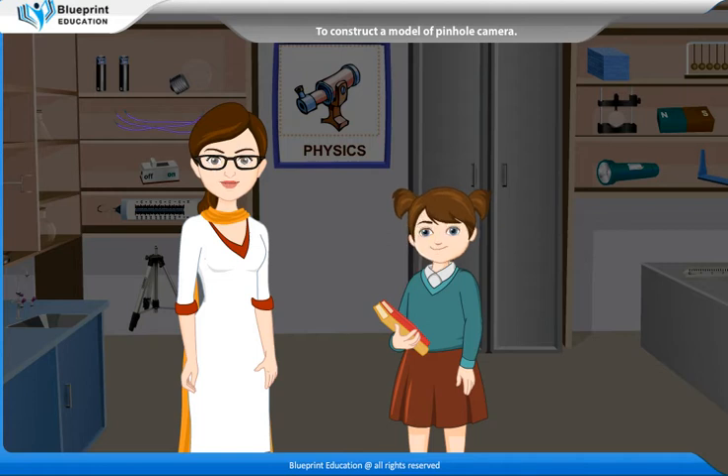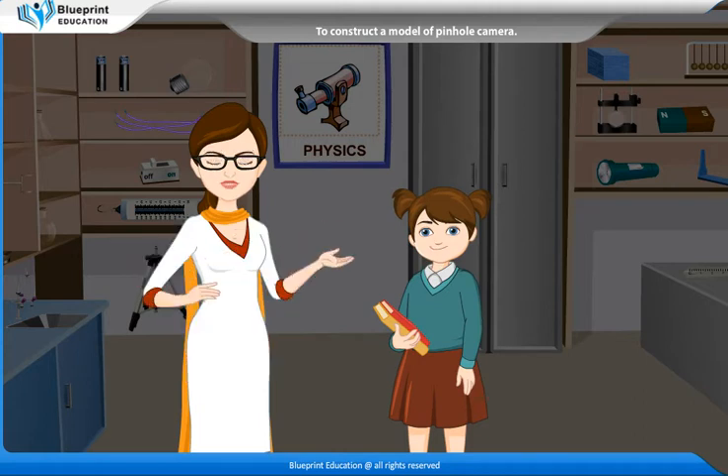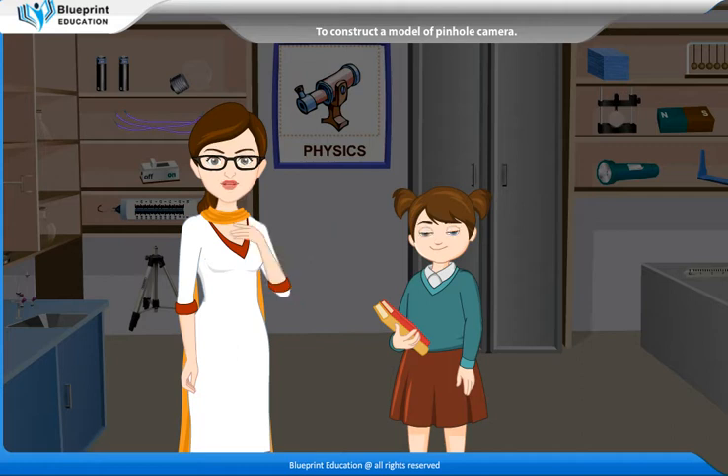Madam, please explain the process to make a pinhole camera and also how does a pinhole camera work. Let's perform an experiment to construct a model of pinhole camera.